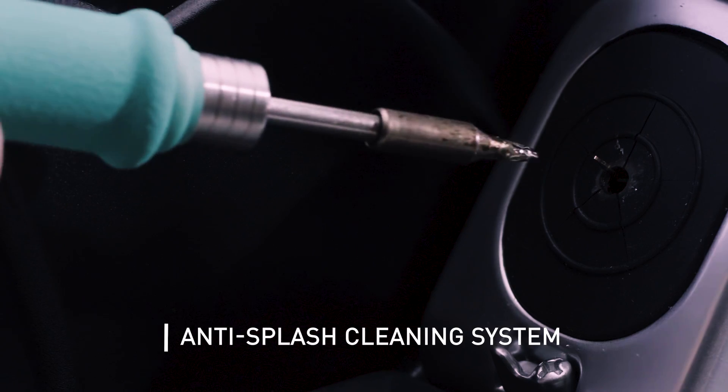A brass wool and an anti-splash membrane avoid contaminating the circuits and keep the workbench clean.